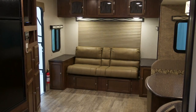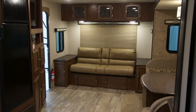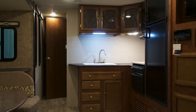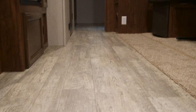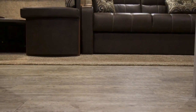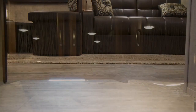81 inches of interior height is apparent when you step into the Coachman Freedom Express Ultralight. This is 3 inches taller than most of our competition. This added height gives a sense of roominess and increases our slide room height, which in turn provides you more storage and expanded living space. Coachman Freedom Express uses only the best flooring — Designer Carefree by Congoleum. It is engineered for the RV industry and is scuff, stain, and cold crack resistant. This flooring has a 3 year warranty against cold cracking and is manufactured right here in the USA.